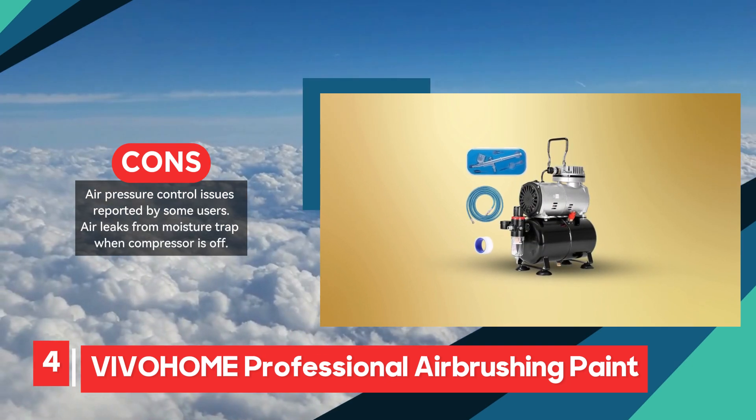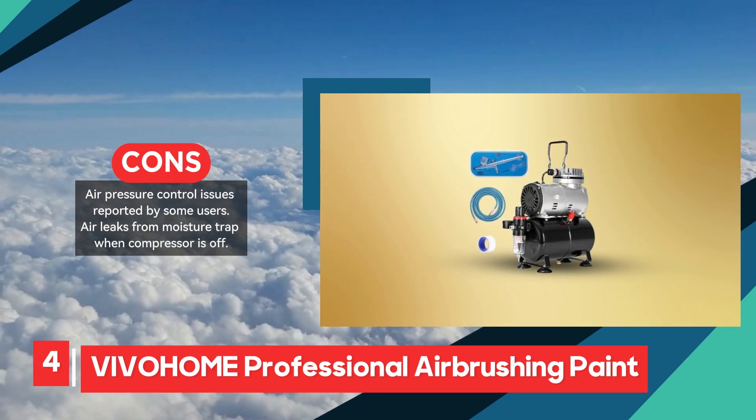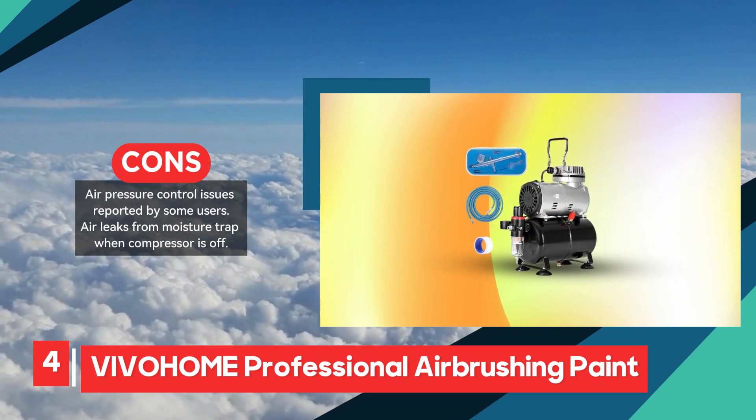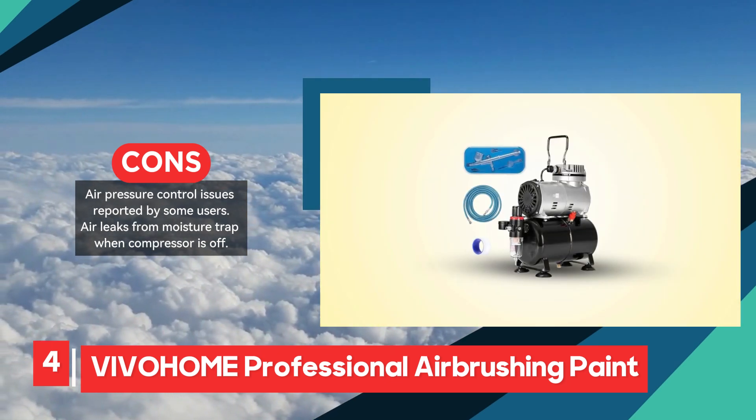Overall, the Vivahome Professional Airbrushing Paint System is a strong option for those seeking a reliable and versatile airbrush setup, though potential users should be aware of the reported issues with air pressure control and air leaks.